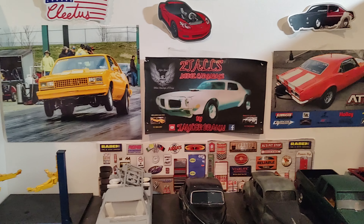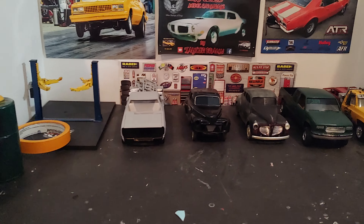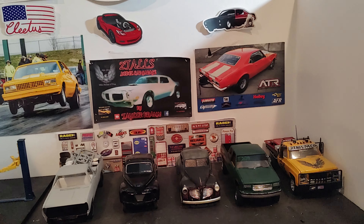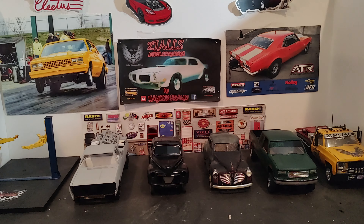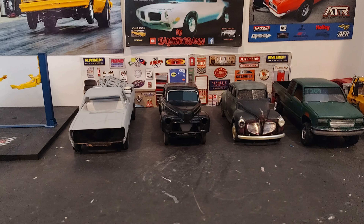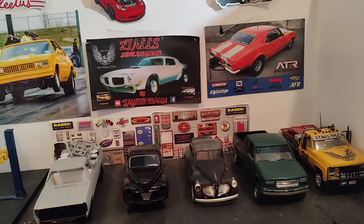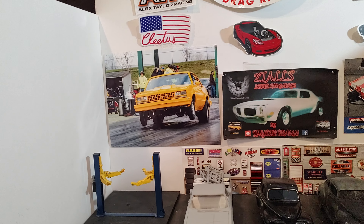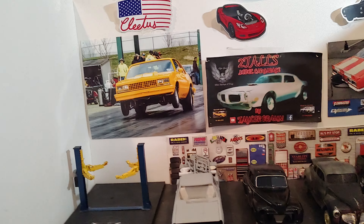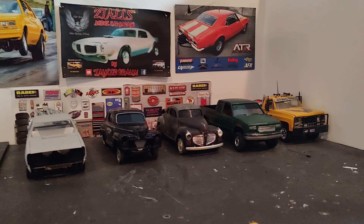Holy shit, look who it is! What's going on guys, it's Cole here from Two Tall Small Car Garage. It's been a while since I did an update on my channel. Those of you that have been watching have been seeing updates from my buddy George Wilson — he's been enjoying the hobby in the offseason. He's on the crew for Wilson Racing with the yellow '79 Malibu. Anyway, I just wanted to do a video to tell you guys that I'm still out here, and as you can see, I am still building.